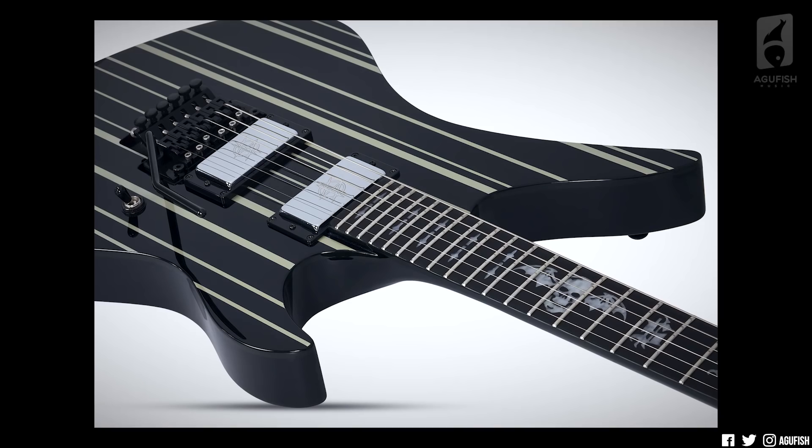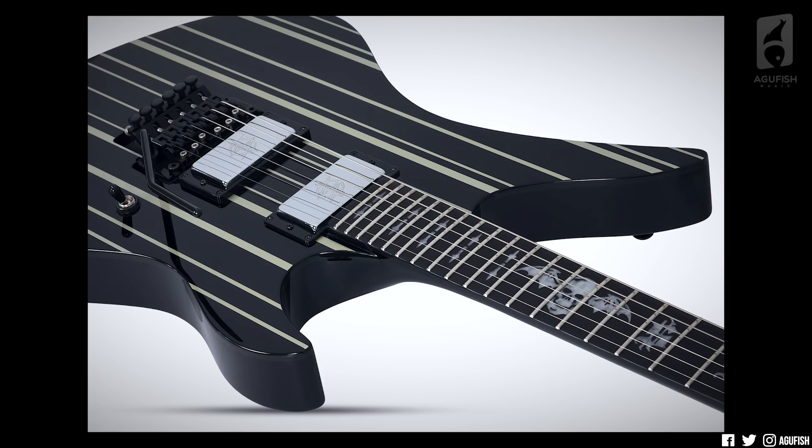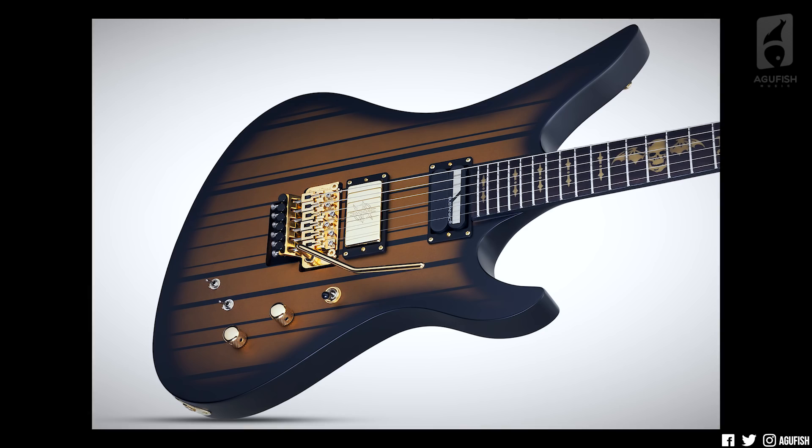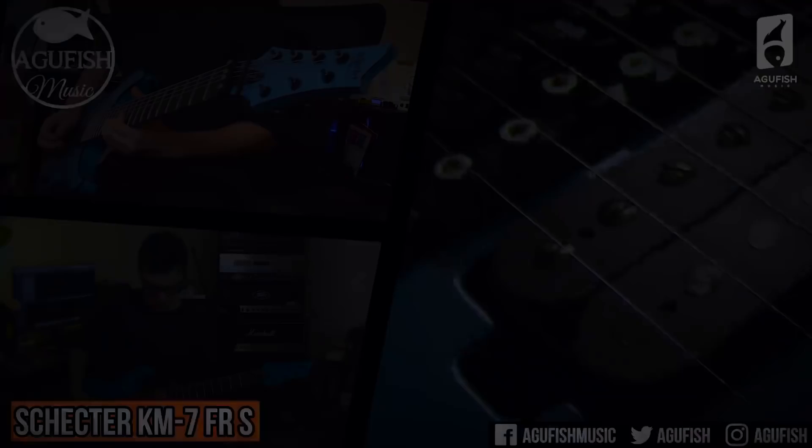The differences between the two are in the aesthetics and the electronics. The Custom looks pretty similar to the older ones with black and white stripes, chrome hardware, and two signature humbuckers in the bridge and neck. The Custom S, on the other hand, has black stripes with a kind of vintage-y brown burst thing going on with gold hardware. It also has a sustainiac in the neck. As much as Floyds can be a pain in the butt, combined with a sustainiac, it's just a boatload of fun.